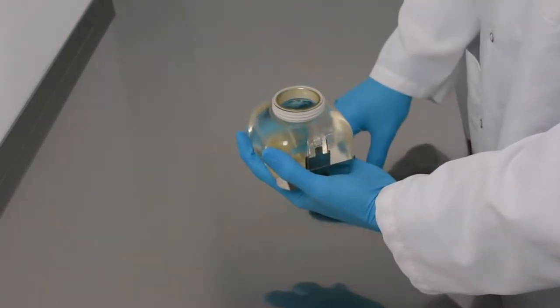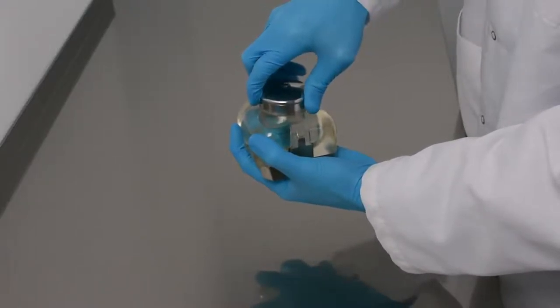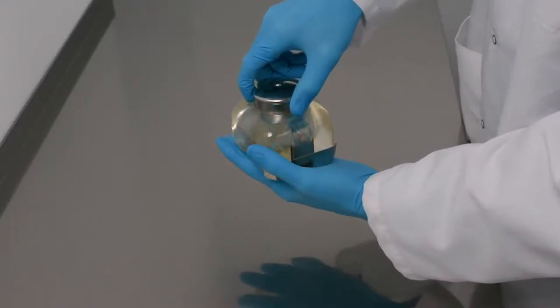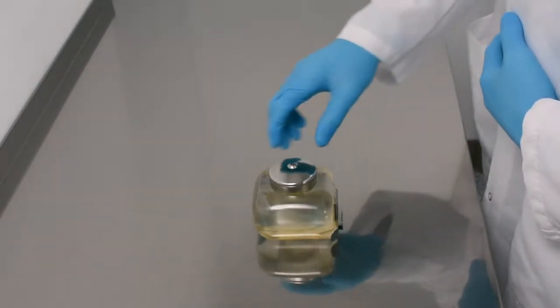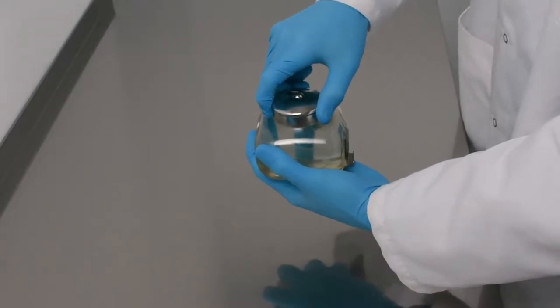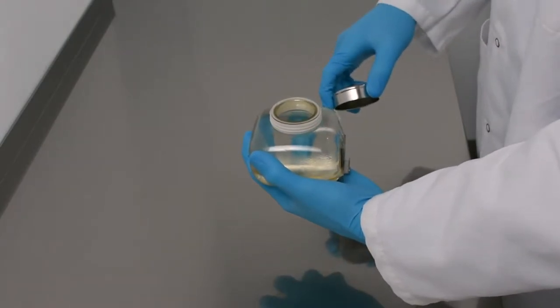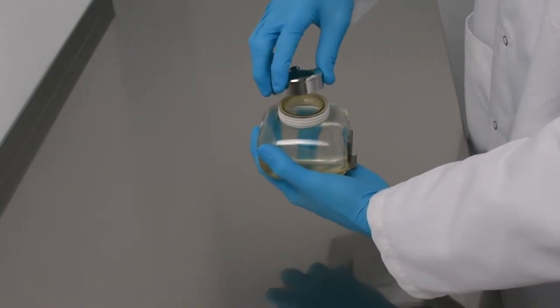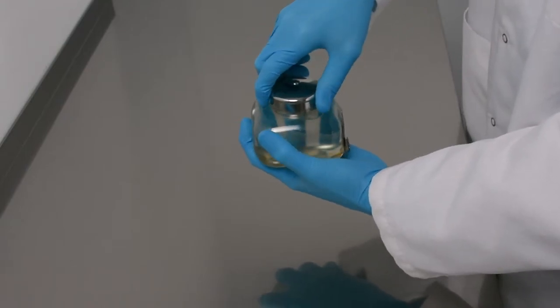Twist the cap downward onto the bottle opening. Once it is fully installed, twist the cap an additional one-sixth to one-quarter turn to ensure the seal is tight. You can see the seal is tight.